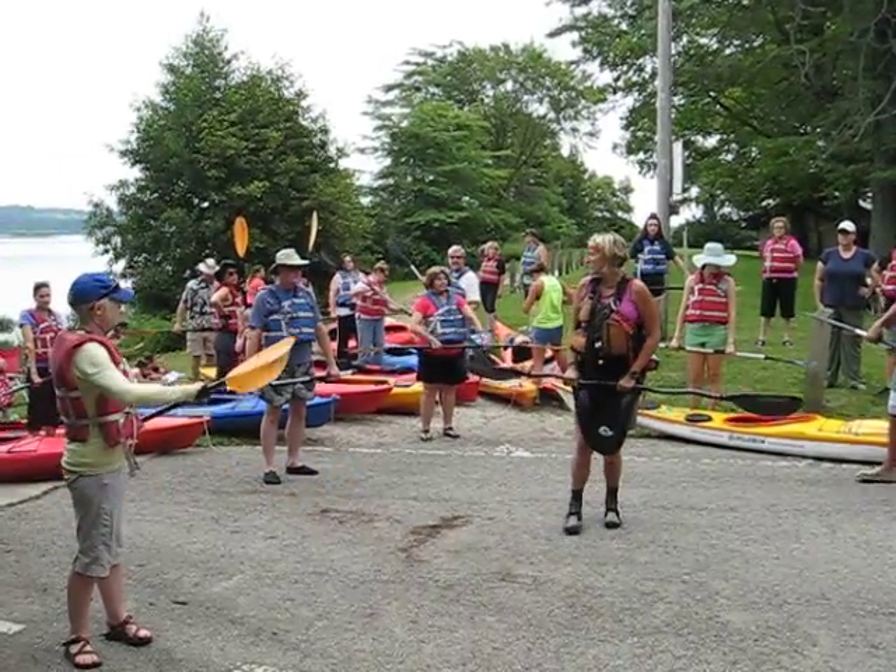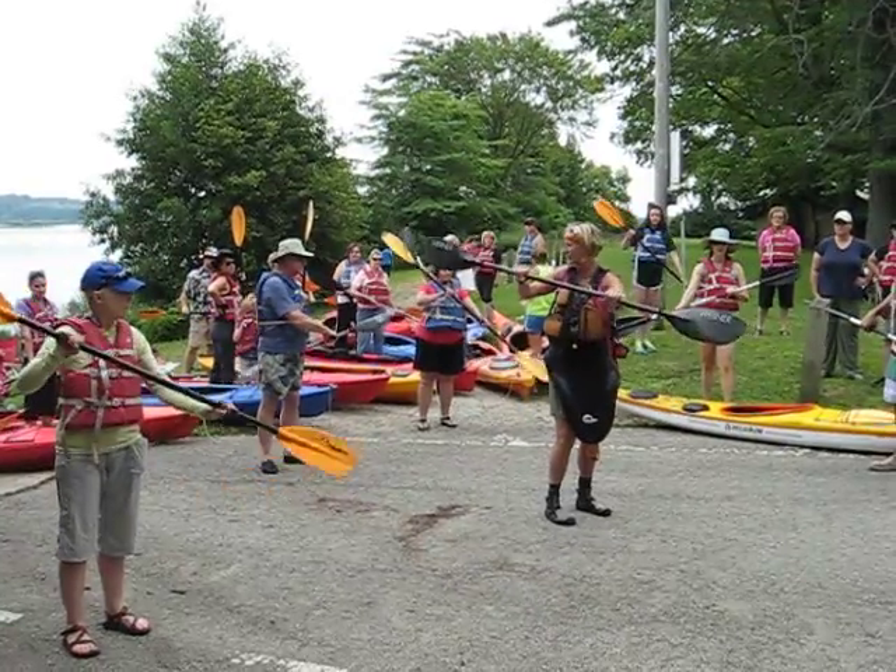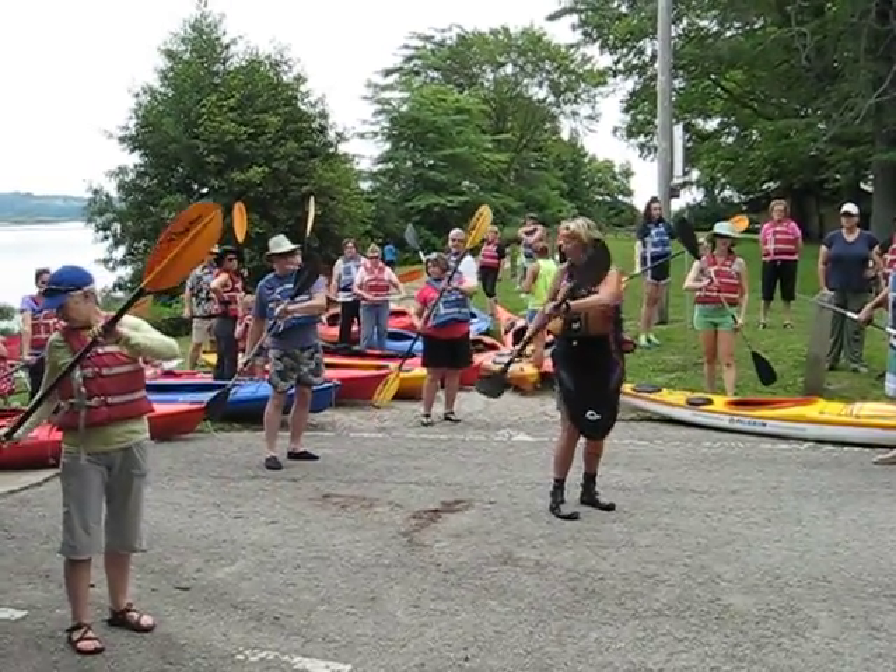To go backwards, we're just going to reverse it. We're going to plant at our hip and then push forward. Plant at your hip, push forward.